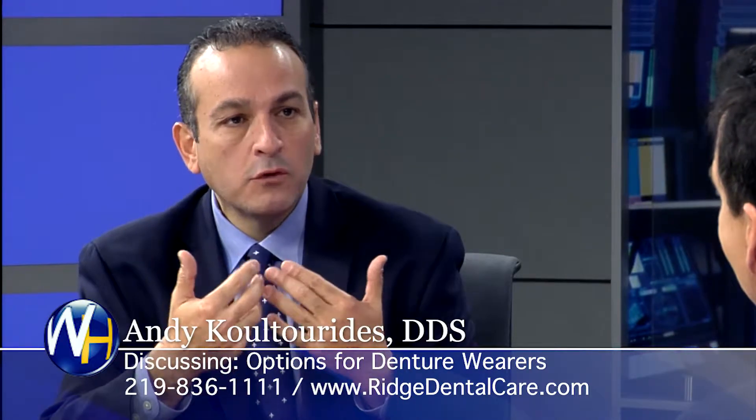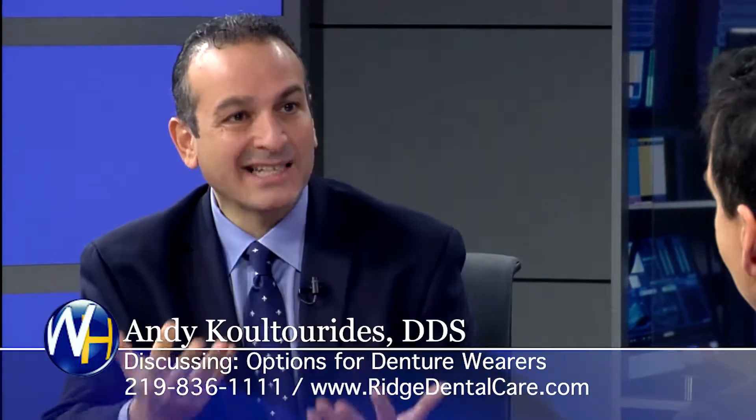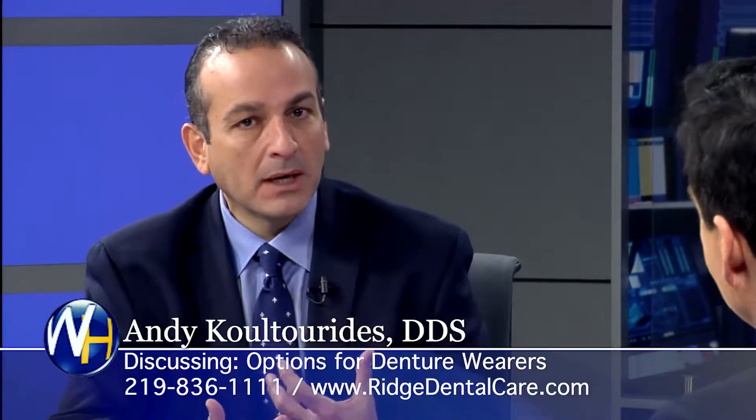We can put a few more implants in there, and what we do is actually give them teeth that are cemented in place so they don't come out anymore. So a full arch of teeth? Full arch of teeth — locked in, just like yours, just like mine.